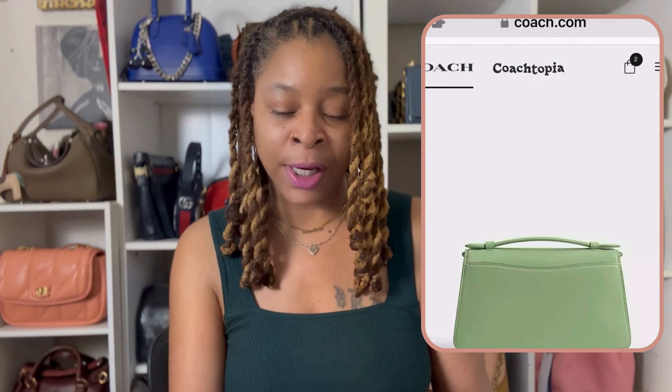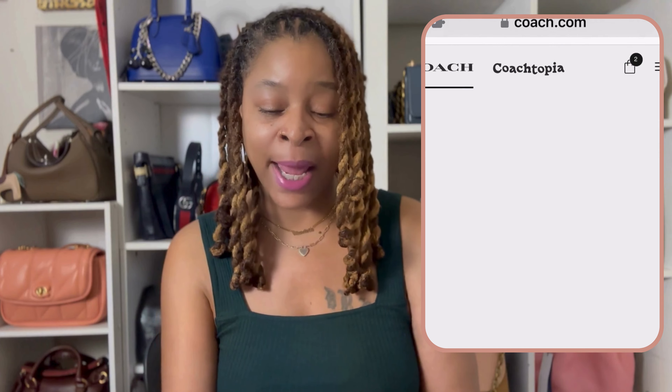It is a new piece called the Juno, and this particular piece by Coach is so cute. To me, it's a cross between the Bandit, the Cassie, and the Rogue top handle. I say Cassie because the top handle on it is like the Cassie top handle. The shape kind of reminds me of the Bandit with a slight angle to it, but then the clasp looks like the closure from the Rogue top handle.